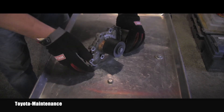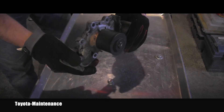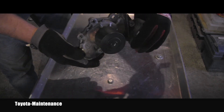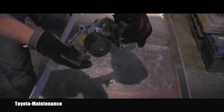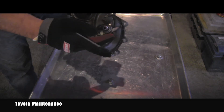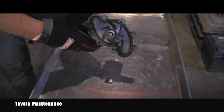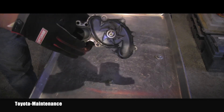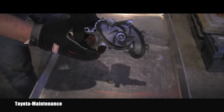Another very common failure is that the bearing inside gives up. The belt is pushing on this pulley, the bearing inside fails, and this impeller starts scraping the body of the water pump, making that horrible grinding, scraping sound.